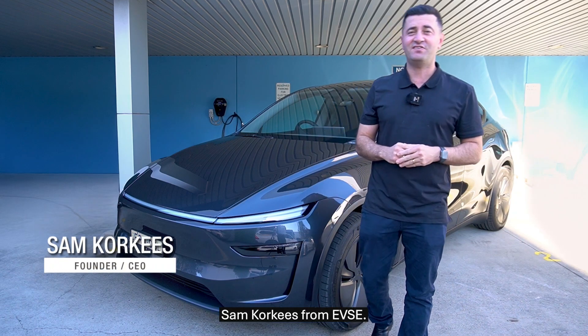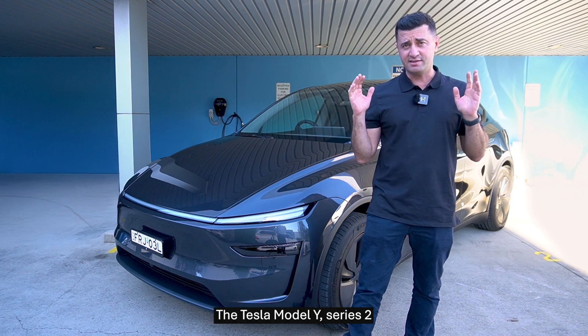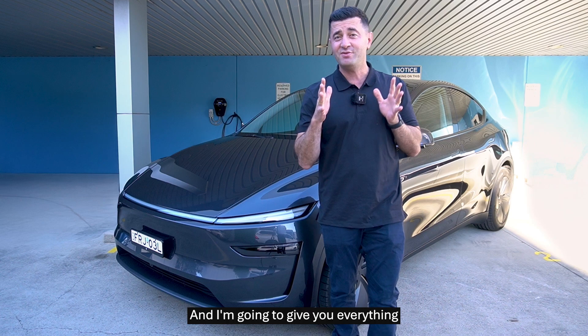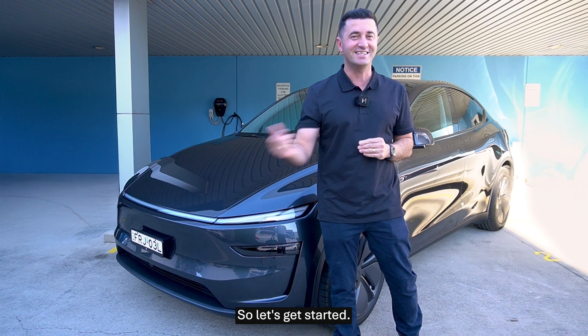Hi guys, Sam Corkies from EVSE, and today I've got the world's number one selling EV, Australia's number one selling EV — the Tesla Model Y Series 2, also known as the Juniper. I'm going to give you everything that you need to know about how to charge this car, its charging speeds, and some helpful tips to get you back on the road faster. Let's get started.